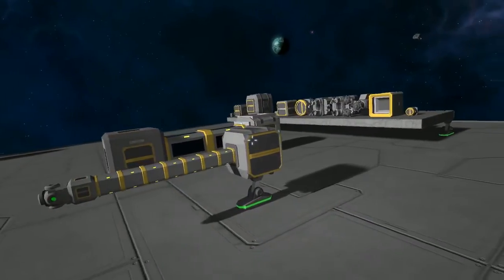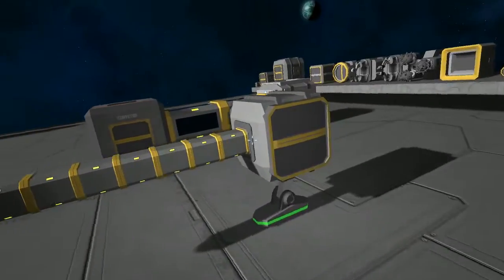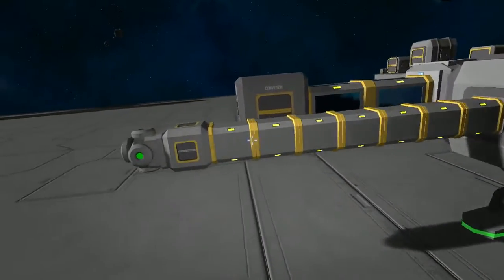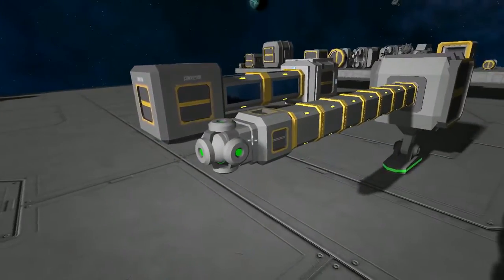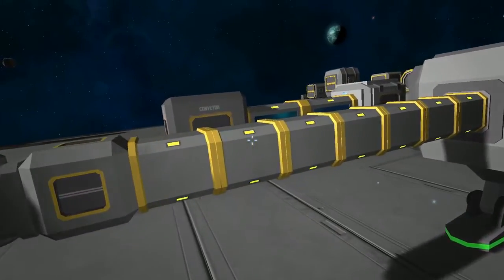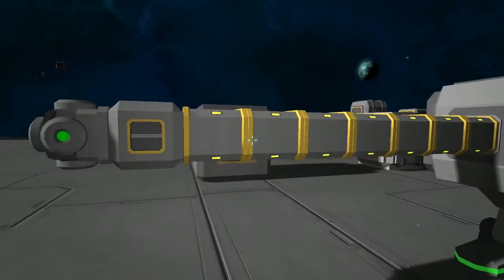What you'll see here is three separate different setups. First here this is based off of the small ship chassis. What we have is a medium cargo hold attached by conveyor tubes to a conveyor and then a small reactor on the end. All the lights here are yellow indicating that you have both power and a solid connection on both ends of this conveyor tube.